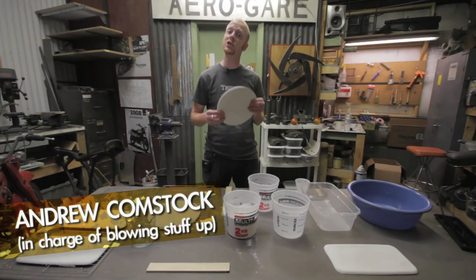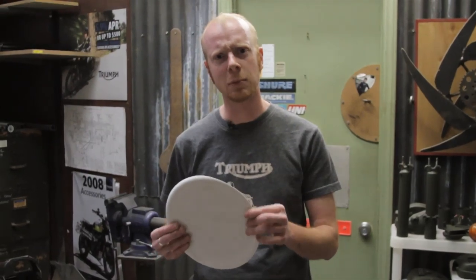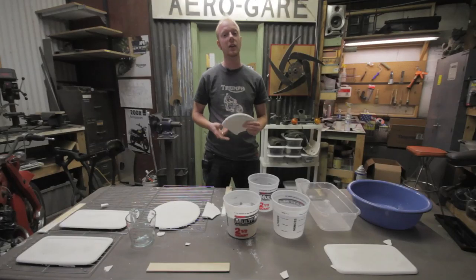Hey, I'm Andrew Comstock and today I'm going to show you how to make a dinner plate out of plaster. Why would you want to make a dinner plate out of plaster? That's why.